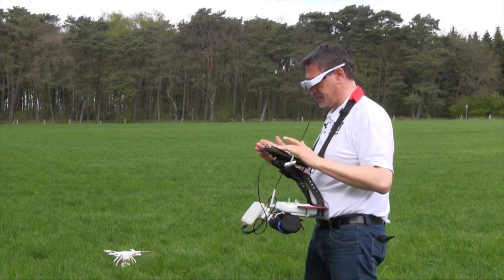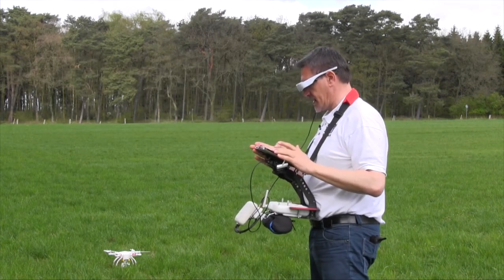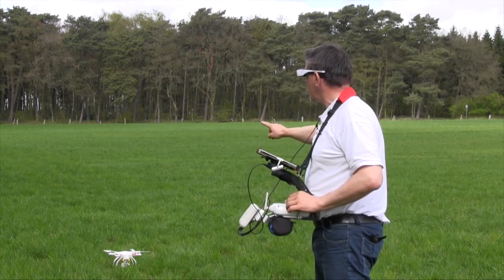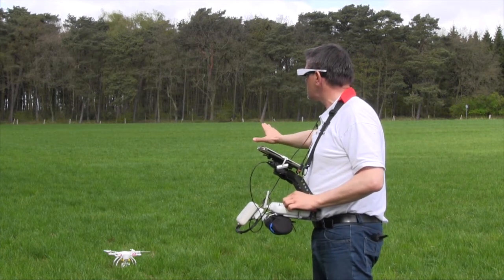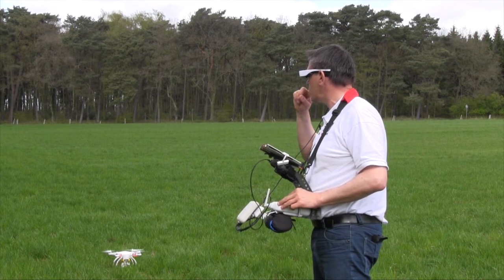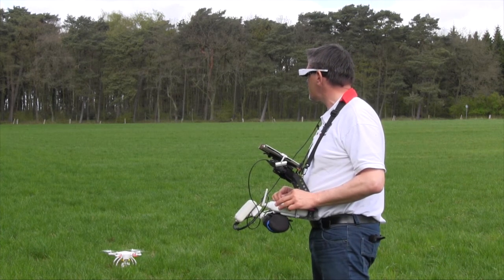Start the app — here's my vision. I start the camera and now, as you can see, I can look under the Cinemizer to the Phantom to check if everything goes perfect when I start. Here we are — now I can check the picture, the picture is perfect and now we can start.